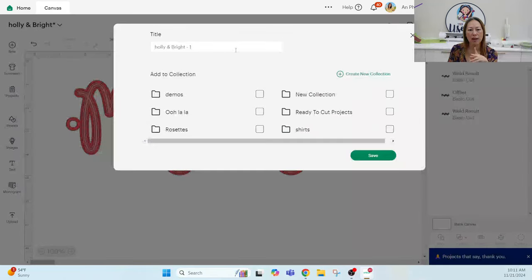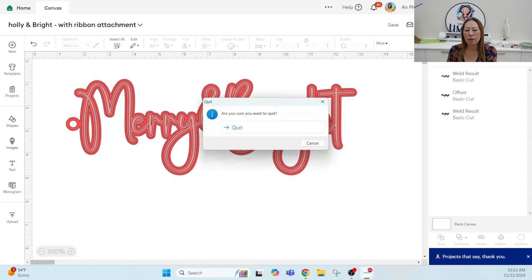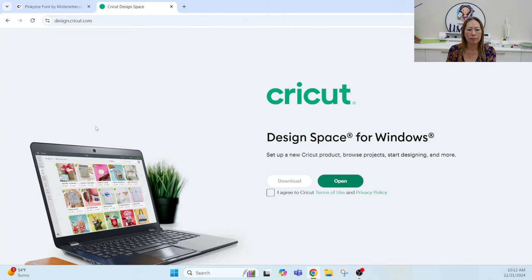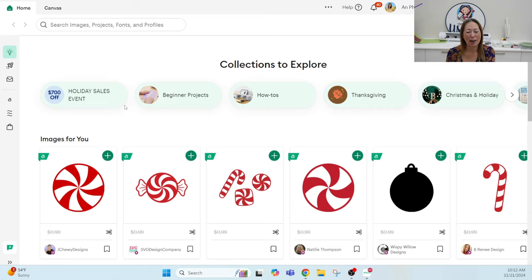Save the file — I'll save it as 'with ribbon attachment' so I don't lose the original. Close Design Space and reopen it, and the font will now be available. I'll be back to show you how to do little shaker tags, so come back and join me. It's been a while since I've done a tutorial and I really want to get back into it, so please follow, subscribe, and let me know what you want to see. Thank you so much — see you next time!